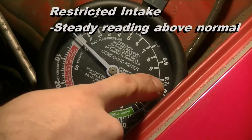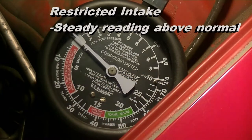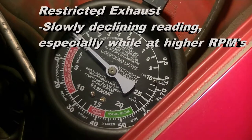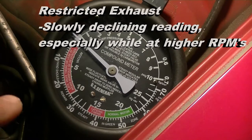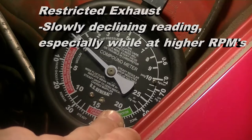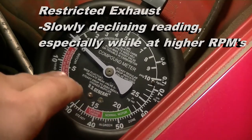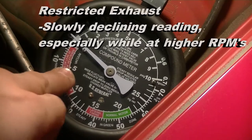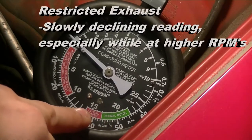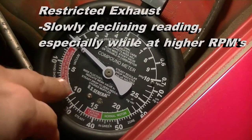If you have any sort of restriction in your intake system then you will read a higher than normal reading — this is the normal condition. If it's a steady reading above this, it's likely you have a restriction in your intake system. An exhaust obstruction or damaged exhaust pipe will show itself when you start the engine: it will start at normal vacuum but will steadily decrease down to about between zero and five, especially while you're revving the engine. If you rev a steady engine and it starts to go down, that is a sign of some sort of exhaust obstruction.